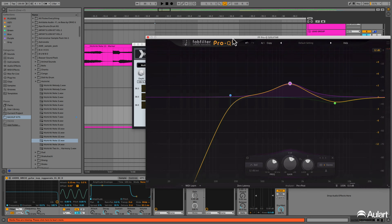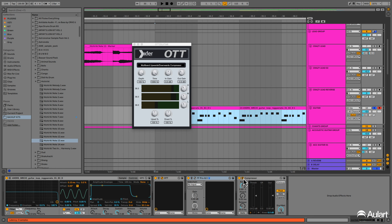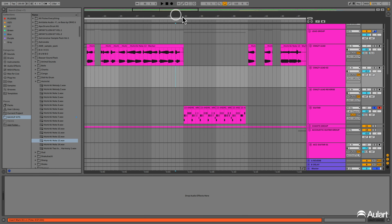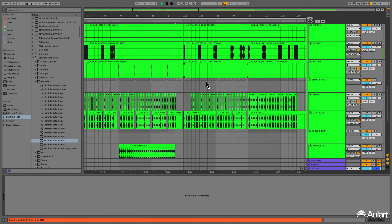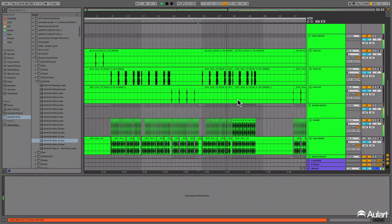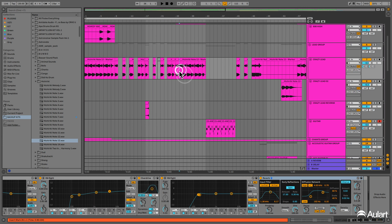After this, another EQ on the mid range, putting up a little bit of the high end. And after this, it's a sidechain compression. This makes the sound breathe a little bit and not stay the same — not staying the same lead.